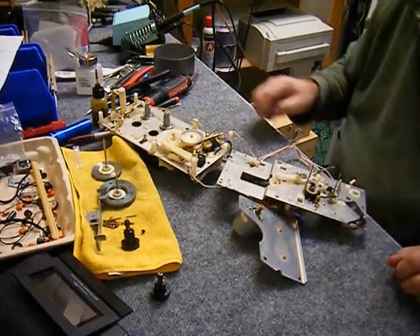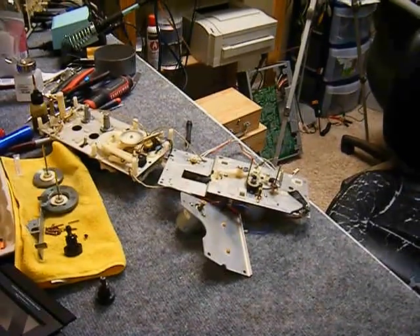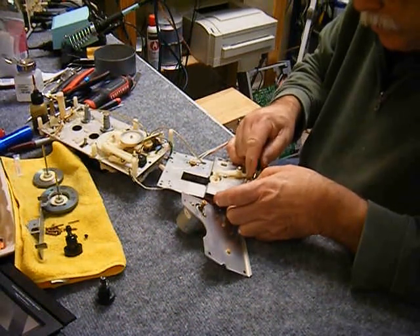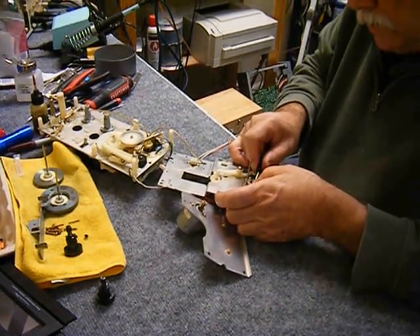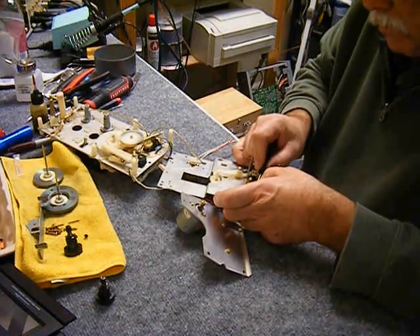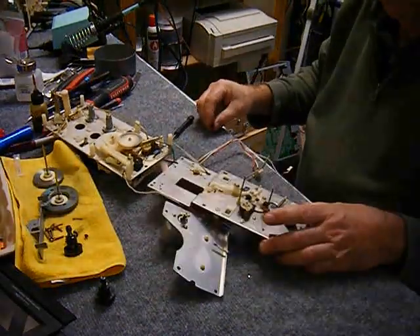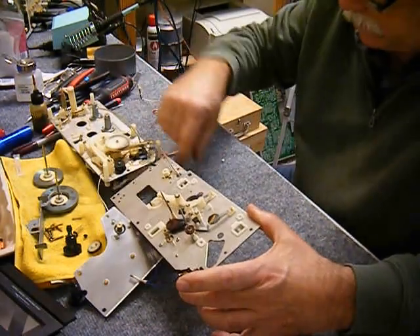There's a small back-tension brake under the supply spindle — make sure that back-tension brake gets put back in place so that it maintains the proper back tension, which is specified at 10 gram-centimeters. Sometimes you need to adjust it up and down to get a proper tape path. A little circlip came loose and I lost it, but I found it later — that's why I turned off the camera. End of part one.